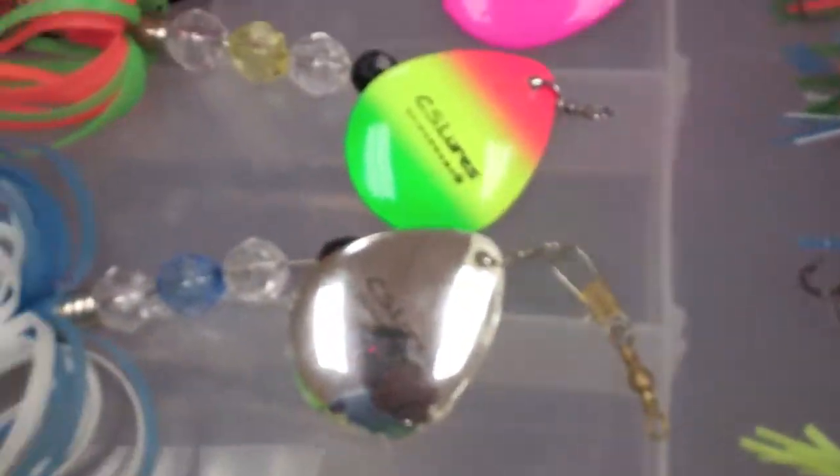I've caught many pike and a lot of fish on this one right here, as you can see. But the blade, once you do catch a lot, it does get chipped up every once in a while, but that just shows that you catch a lot of fish on them.